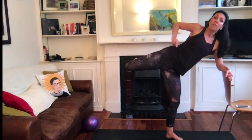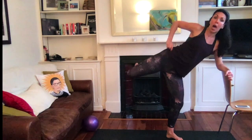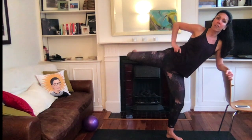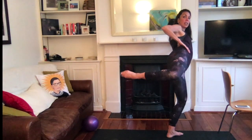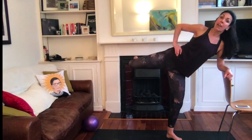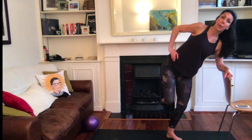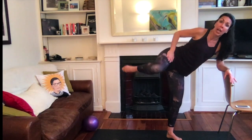From here, tuck the tailbone under — you should feel it go right into your butt cheek. Keeping those hips down and that leg soft, drop the top knee down and lift. Drop, drop, lift, lift. Keep an eye on the knee — make sure it doesn't come forward in front of the hip. Drop, drop, lift, lift.